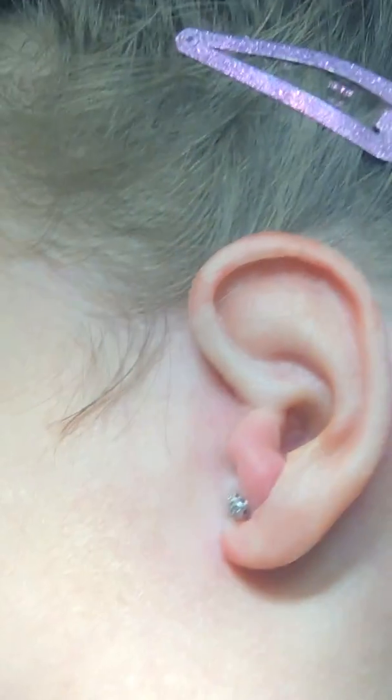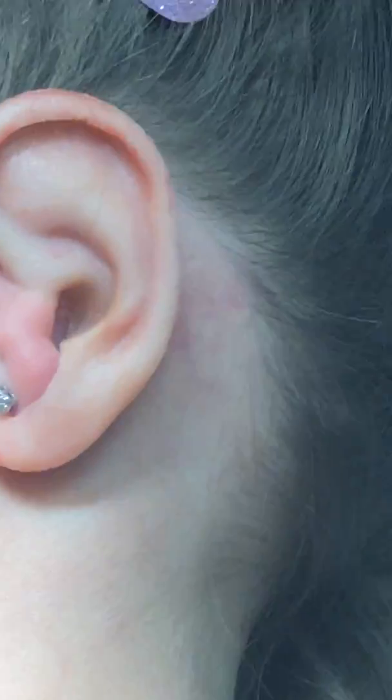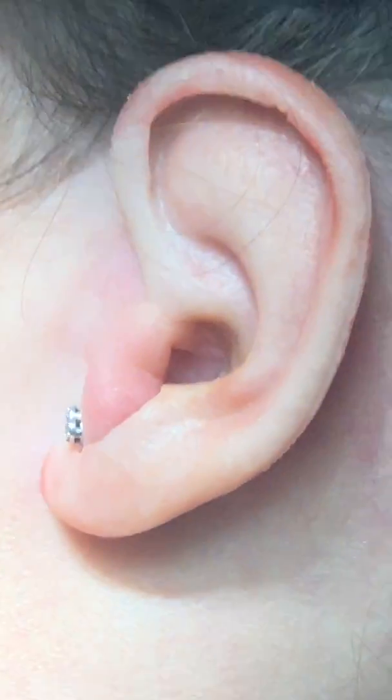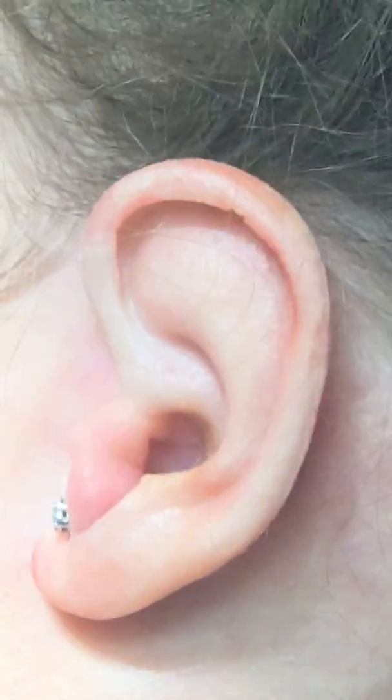And there we have an ear. There we have little S's ear. We're going to let her hair go down now, and then we're going to look at her from both sides.